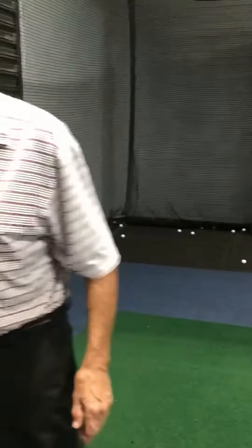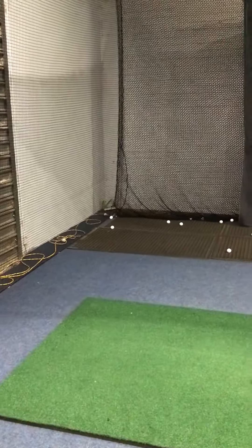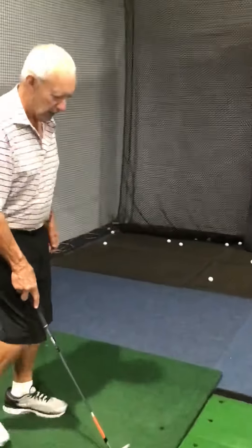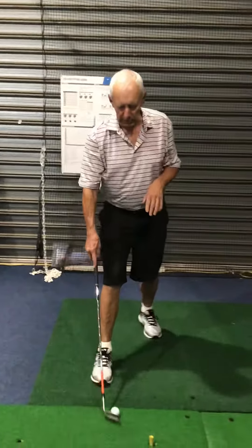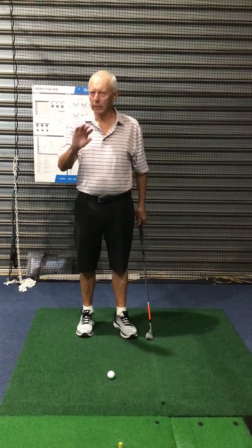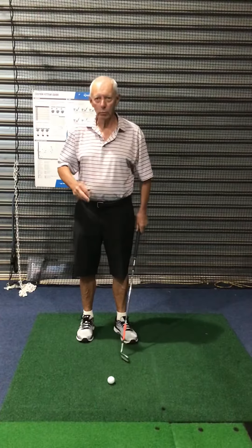Playing from wet sand — let me get a sand iron. When you're in wet sand, don't panic. I know the ball comes out a bit quicker, but there's no big deal about it. Use your wedge maybe, not a big rounded sand iron — you don't want it too bouncy. More like a wedge.